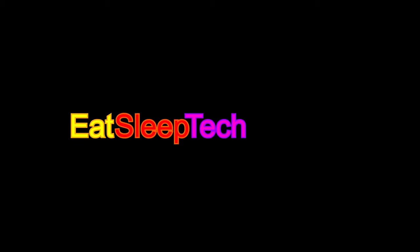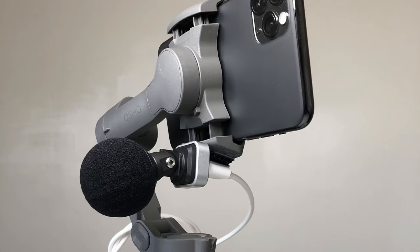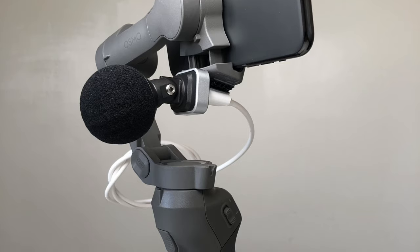Hi, this is Vince from Eat Sleep Take Repeat and today we're going to connect your Shure MV88 to your DJI Osmo Mobile 3. In this video we're going to talk about the DJI Osmo Mobile 3 and the Shure MV88, which is not normally compatible, but we're going to show you how to put it together.